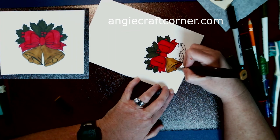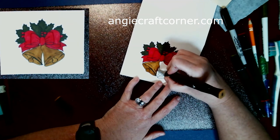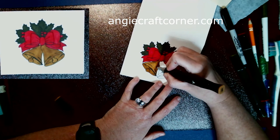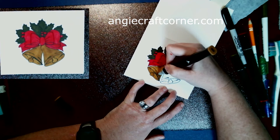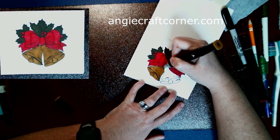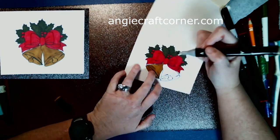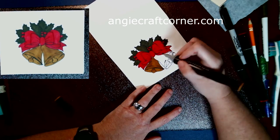I do turn my paper to make it easy on me to do the coloring. I colored over these bells a couple of times because I was seeing streaks and that wasn't what I was going for.